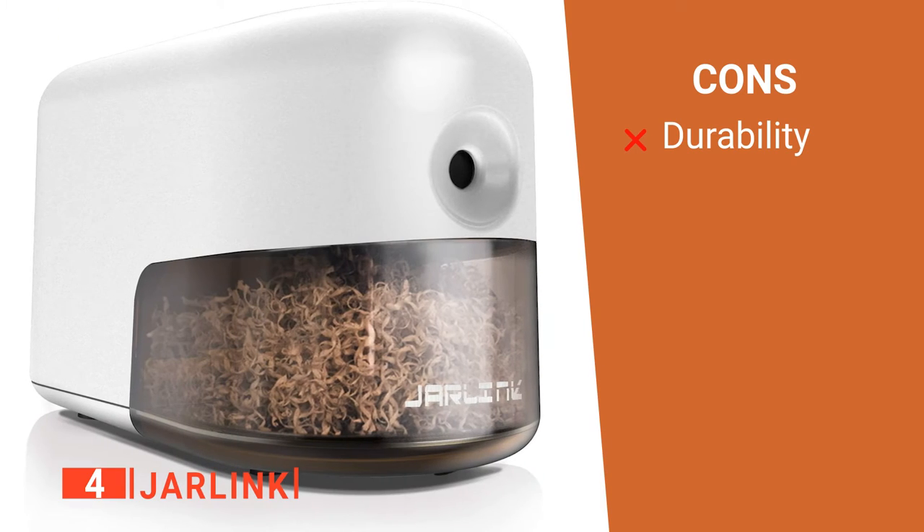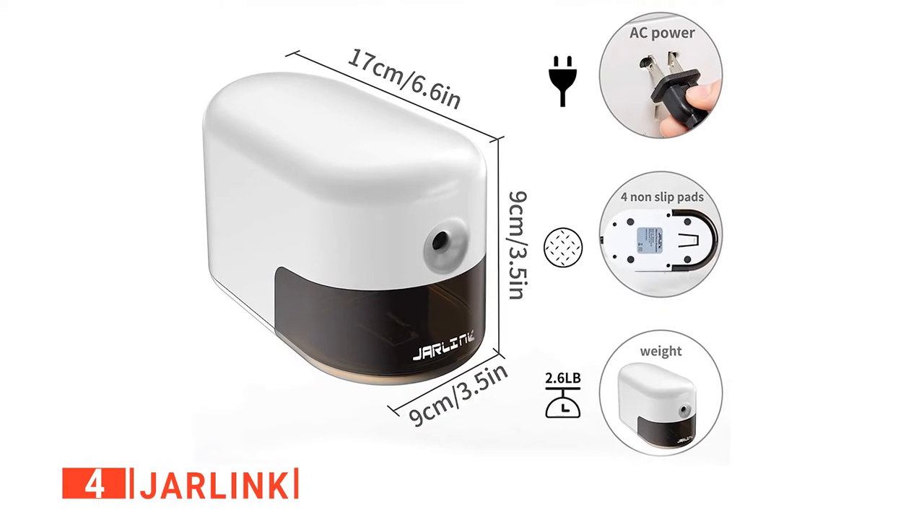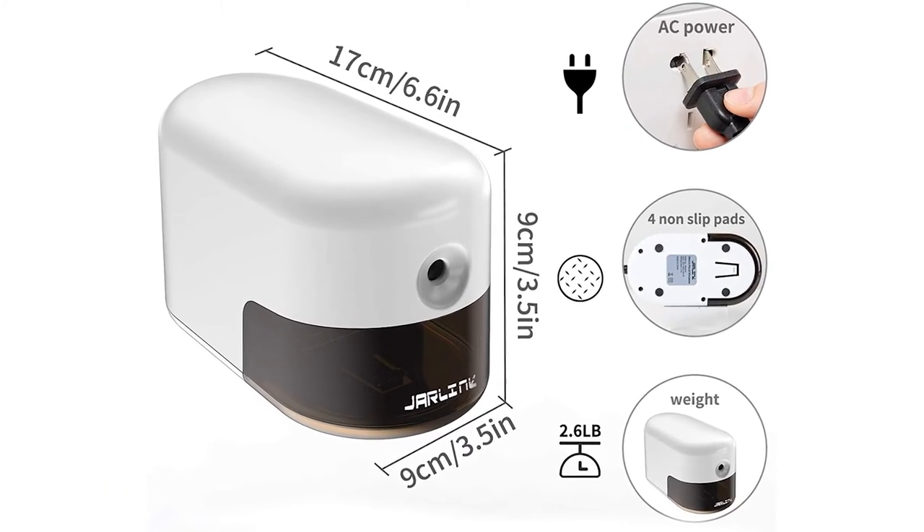However, the durability of this tool needs improvement. If you are looking for a convenient pencil sharpener with unique features, this sharpener will do just the trick.